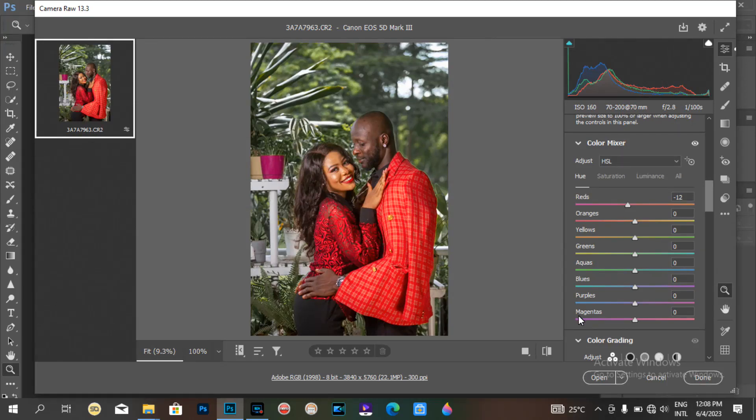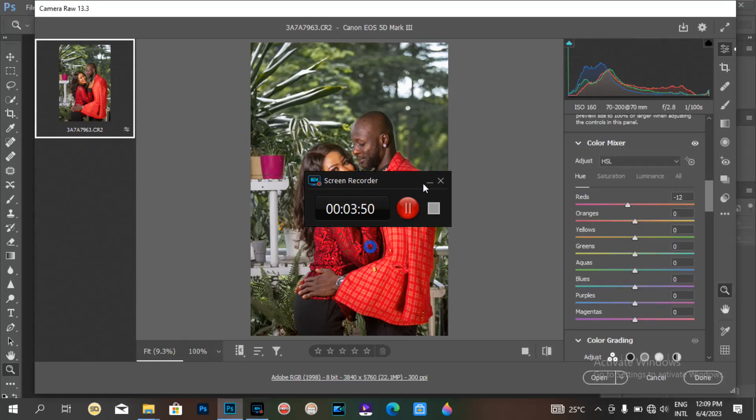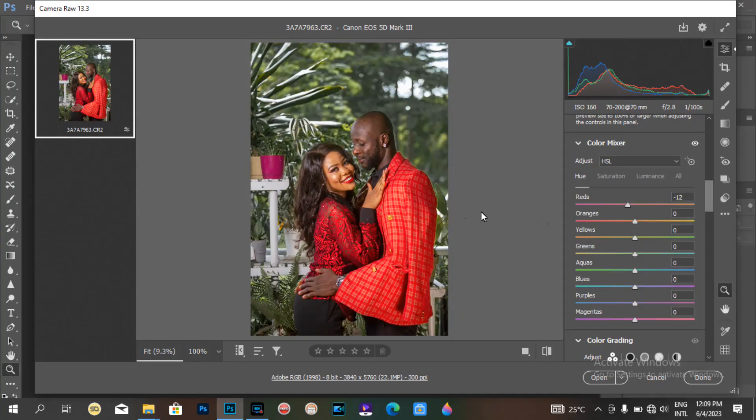After this, I'm going to post another video on how I do the normal color grading, because I don't want this video to be too long or boring. This is the first step I take. Remember, I no longer color grade here in camera raw — I used to do this, but I don't do it anymore.